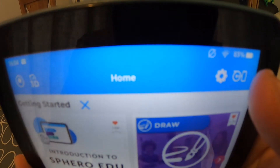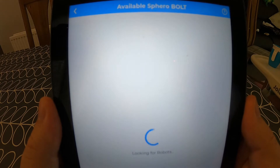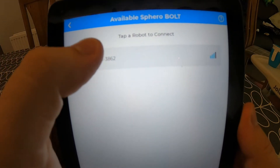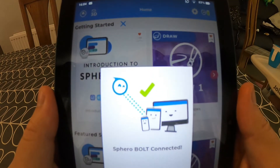To use the Sphero Bolt, you will need to download the Sphero EDU app, which is available for most Apple and Android devices. Up in the top right-hand corner of the app there's a button to push which allows you to connect to your Sphero through Bluetooth. So if you have any Wi-Fi problems, you can still use the Sphero because it connects to your device with Bluetooth.